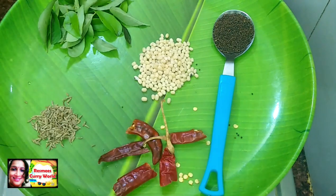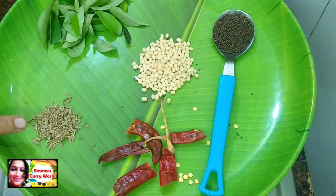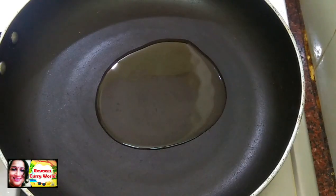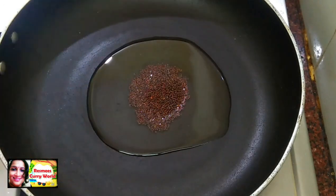Put 1 tablespoon of flour, then 2 tablespoons of flour. After 10 minutes, the flour comes together. Put the flour in with the flour.